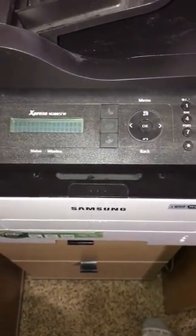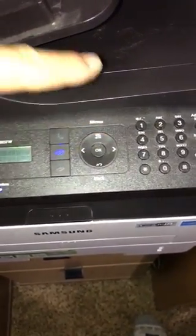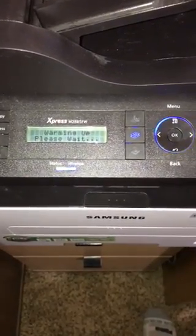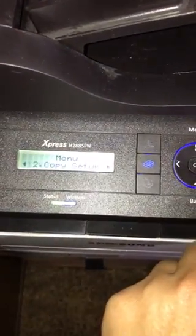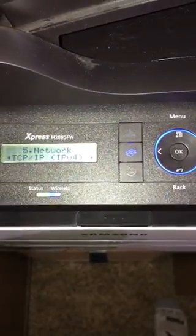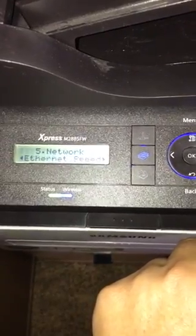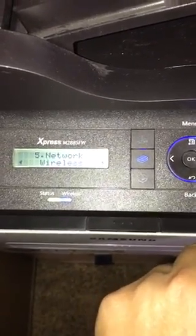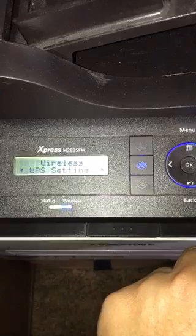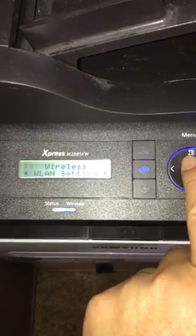Start by pressing Menu. Press Menu again — the printer wasn't ready the first time. Then navigate: press three, four, five for Network and press OK; press one, two, three for Wireless and press OK; press one, two, three for WLAN Settings.